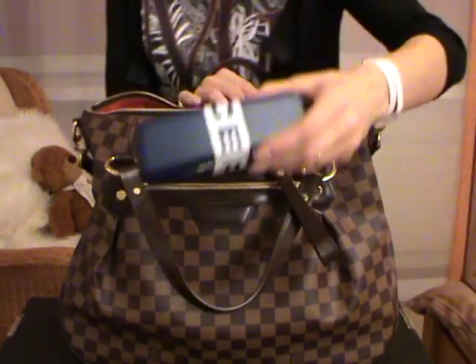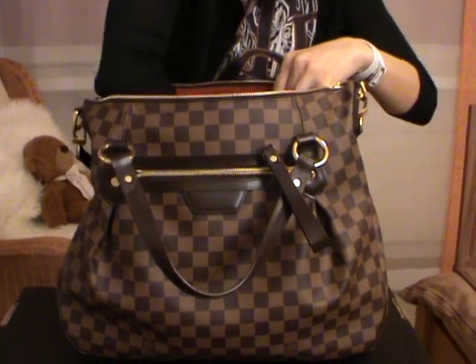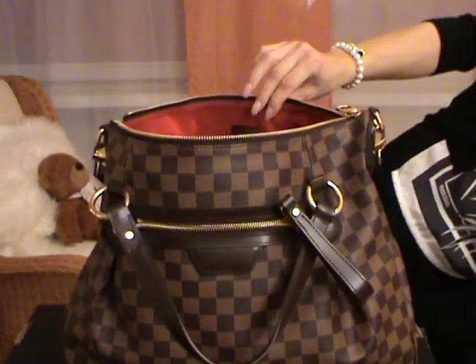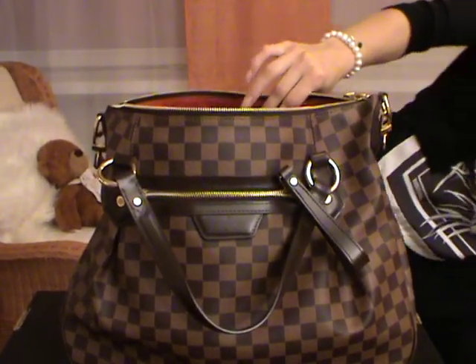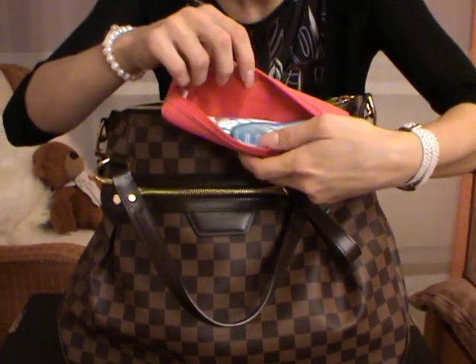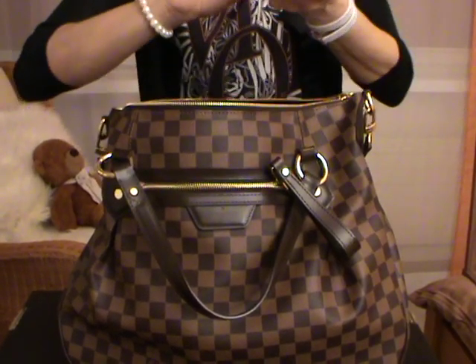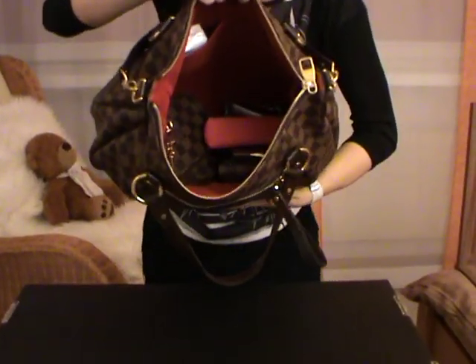Then I will carry my glasses. I will also carry my hand cream. And inside the little interior pocket I have my toothbrush — I will carry this one too.